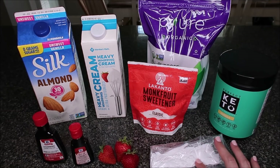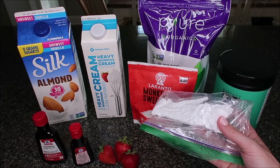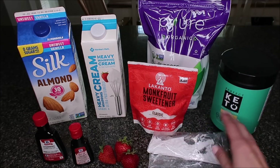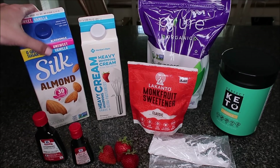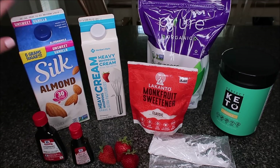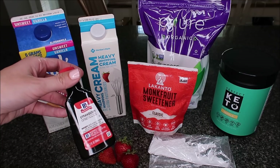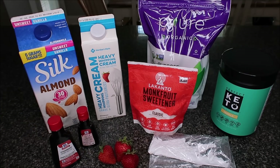We're also going to be using a powdered sweetener — you can use whatever kind you want. I use a coffee grinder and take the granular form of these sweeteners, grind it up, and make my own powdered sweetener so I'm not buying multiple products. Then we're going to use heavy whipping cream and an unsweetened nut milk of your choice. I picked up the unsweetened vanilla almond milk, but you could use cashew milk or any unsweetened milk. You'll also need a couple of strawberries, a couple of drops of red food coloring, and strawberry extract — I got this at Walmart.